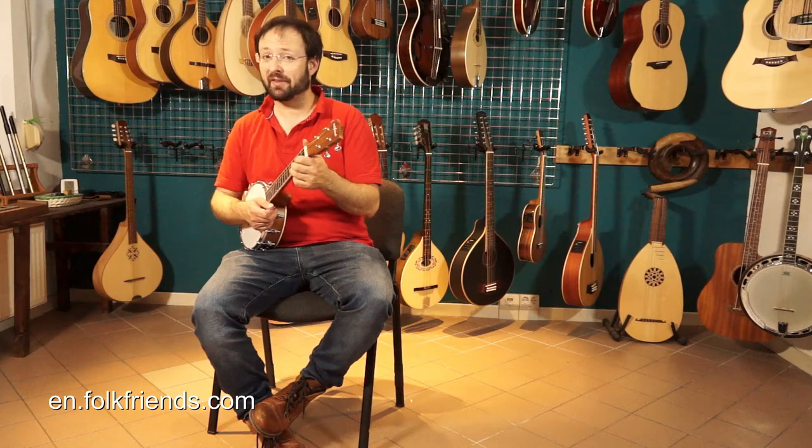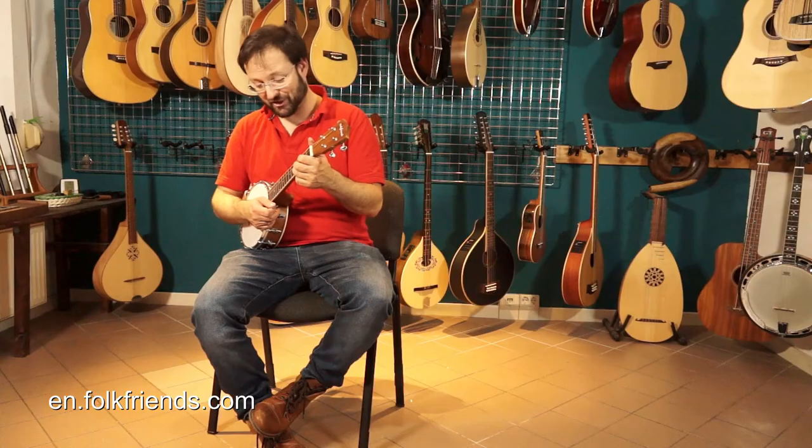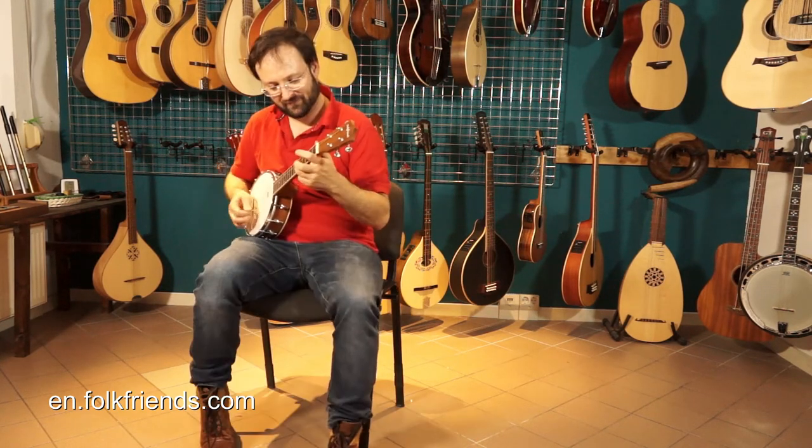The instrument with the steel strings is terribly loud, so as a mandolin player you'll be hurting each and every session. Maybe you'll even get to know some new neighbors.